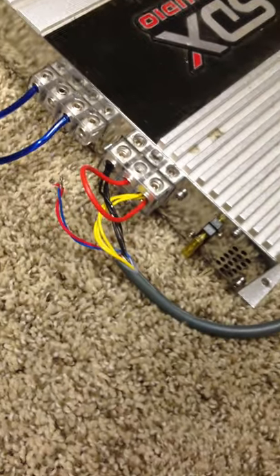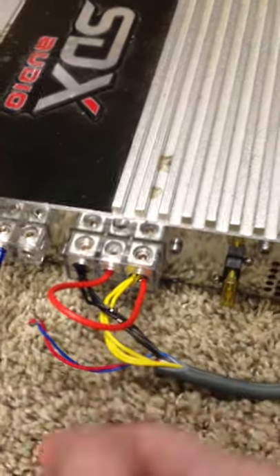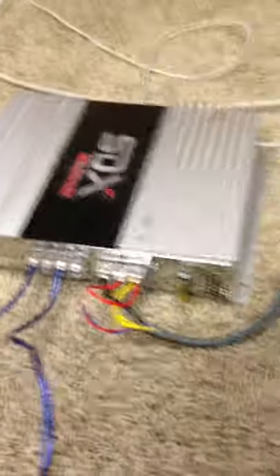Everything you see here is already with the 360 — the power cord — except for the jumper wire here and just the speaker wire. So I'm going to teach you how to do this yourselves if you have one laying around. It's real simple, doesn't take long. Since I've already done it, I'm going to show you.